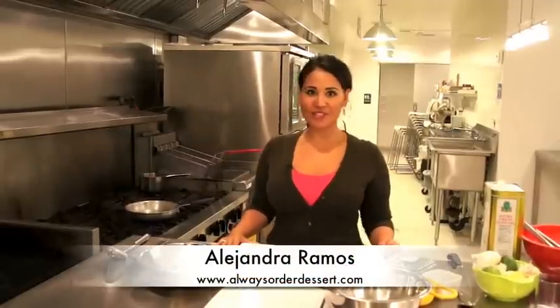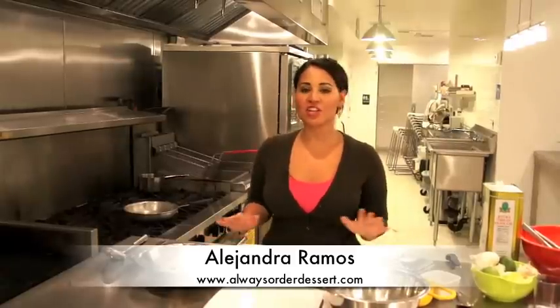Hi guys, it's Alejandra from AlwaysOrderDessert.com. Today I'm going to show you one of my new favorite salty snacks.